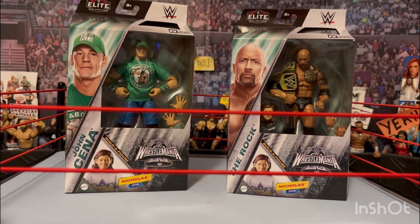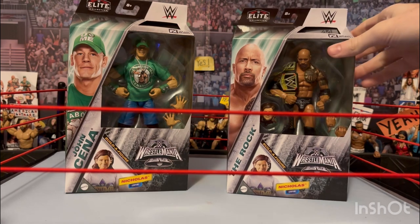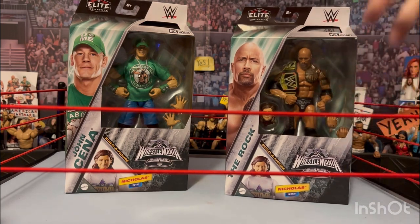What's up, Jerry W here. Today we have WWE Elite WrestleMania 40 Elite figures. We have The Rock and John Cena with the build-a-figure, and Nicholas from wrestling — I think it was WrestleMania 35, from 2018.